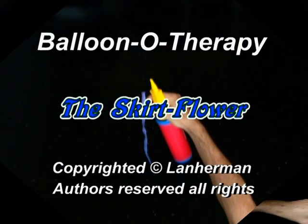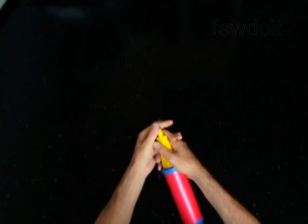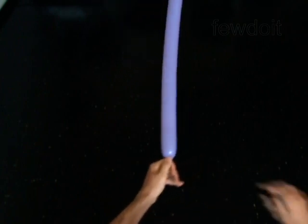Hello. We are going to make a skirt using a four petals flower. Inflate a balloon leaving a four inch flat tail.